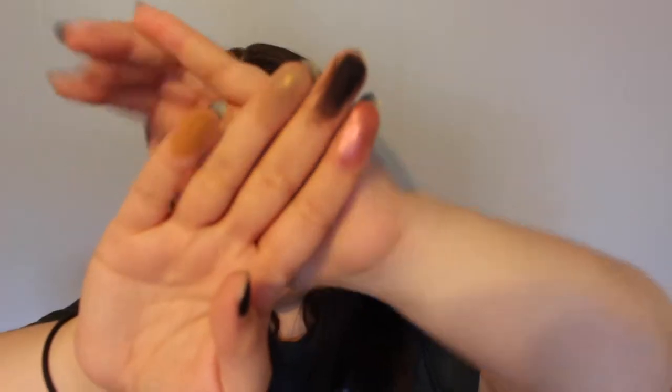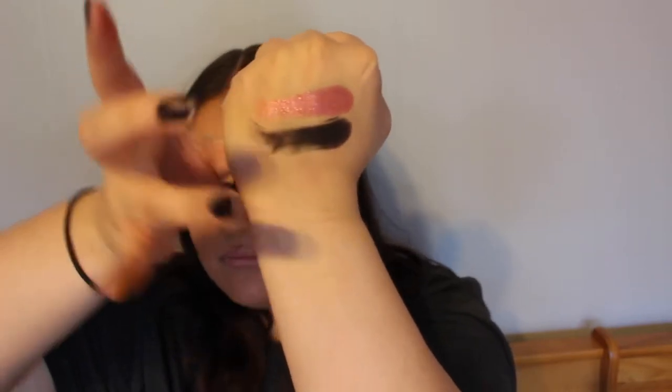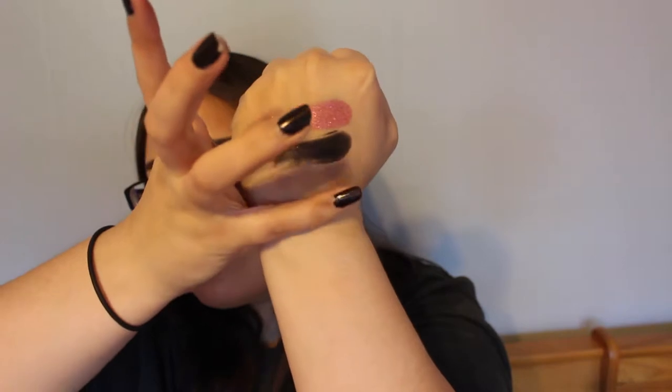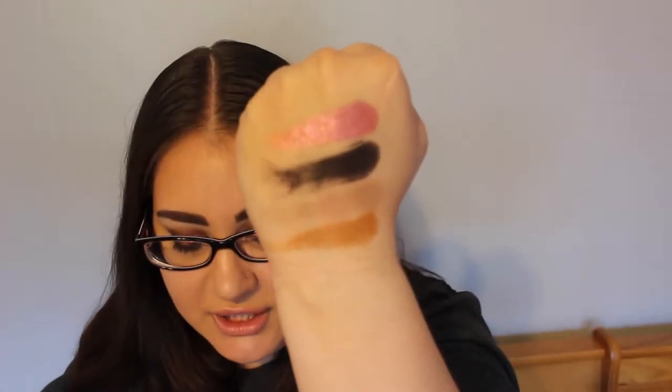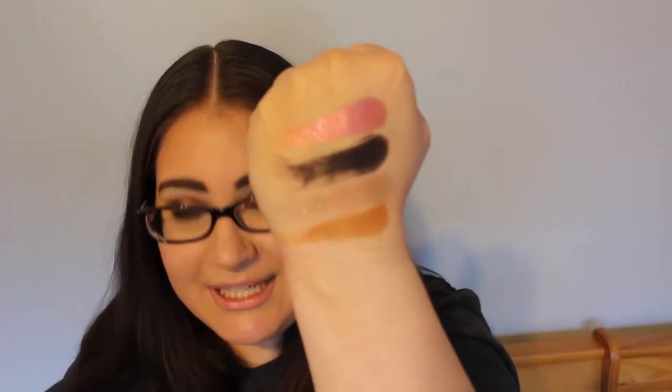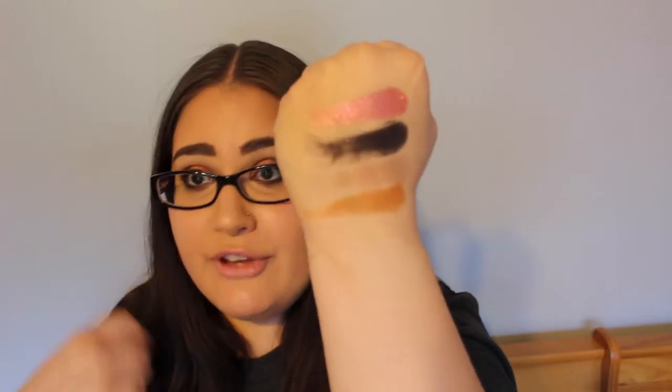Now we are going into the center side. This is Rapture, Sabbath, Ashes, and Mater. Ashes does have some - it's like a matte base with glitter. But whenever I put it on my eyes, I used a really fluffy brush and it did not show up at all.